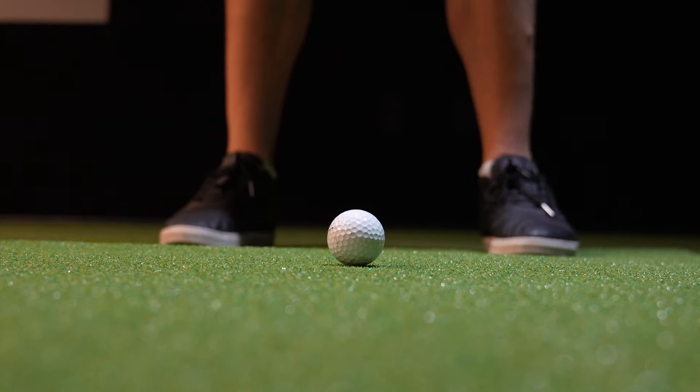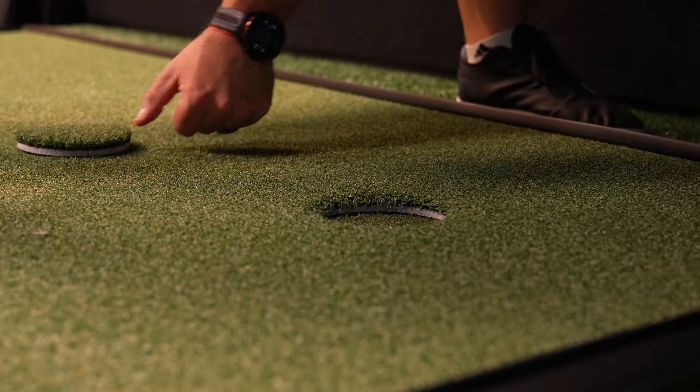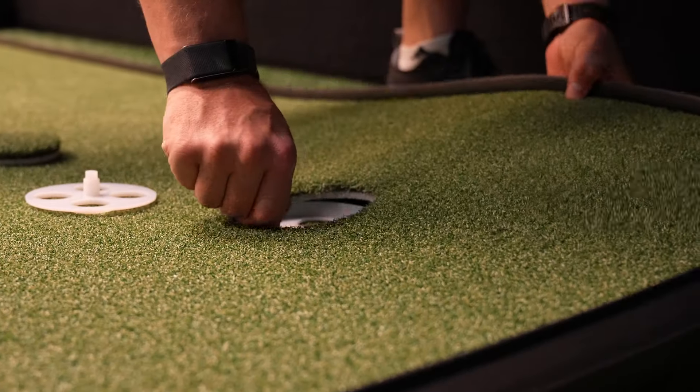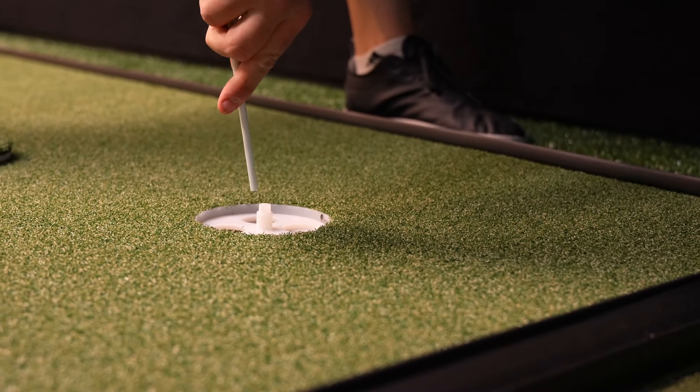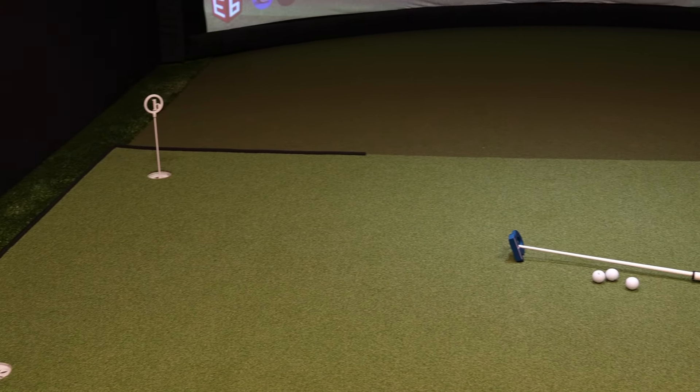I often get asked what putting green or hitting turf to buy for a simulator space, and honestly I spent years trying to figure this out. If you're looking for the best putting green for a golf simulator, look no further than the Birdie Ball Tour Grade Simulator Turf Putting Green. Essentially it's a huge Birdie Ball Tour Grade putting green designed for golfers looking to perfect their short game from the comfort of their own home within their simulator. It gives you the best of both worlds: a high-quality hitting turf for your golf simulator and a true roll putting green that actually rivals the real deal. It features an ultra-tight weave and heavy face weight resulting in the most accurate roll possible of any artificial surface.